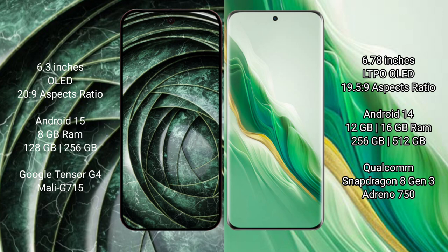The Google Pixel 9a comes with 8GB RAM and 128GB or 256GB internal storage. It is powered by the Google Tensor G4 processor with a Mali GPU.